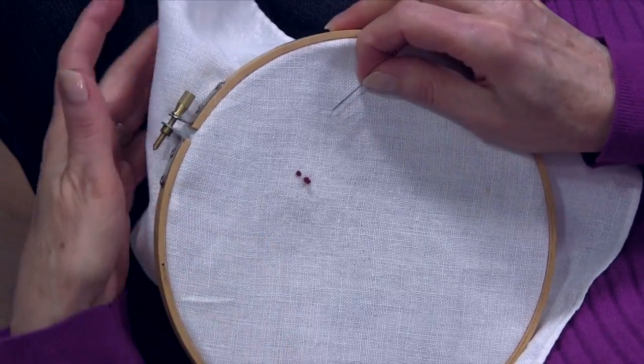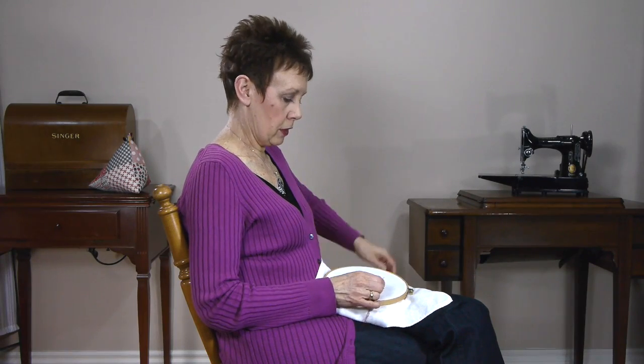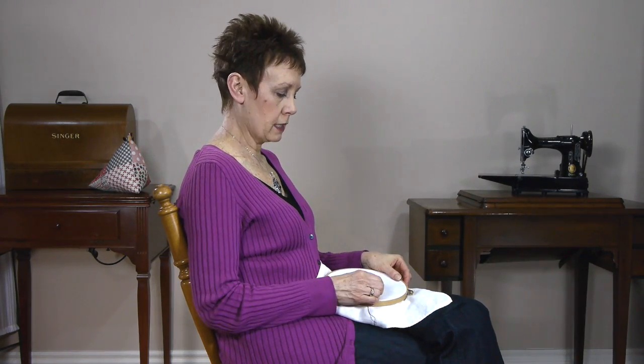So again, if you want to make a big knot, just wind it more times around the needle. I'm working with a 12 pearl cotton here. If you had, say, a 3 pearl cotton, which is a much thicker thread, you don't need to wind it as many times around the needle, because just because of the thickness of the thread, you're going to get a much bigger knot anyway.